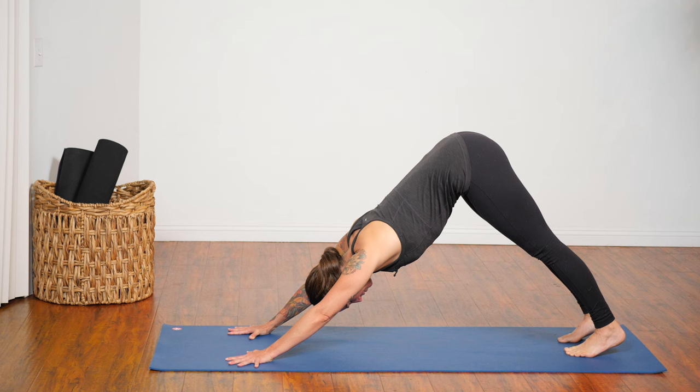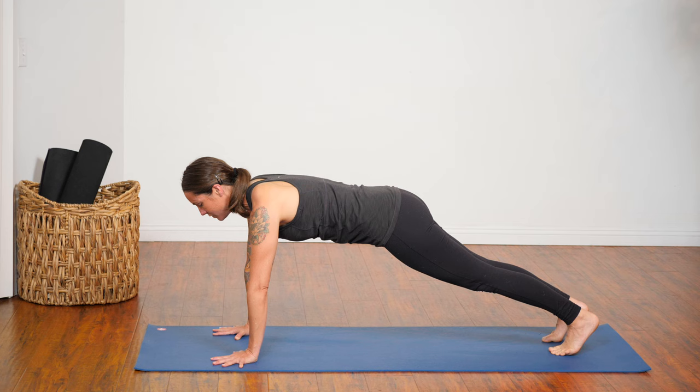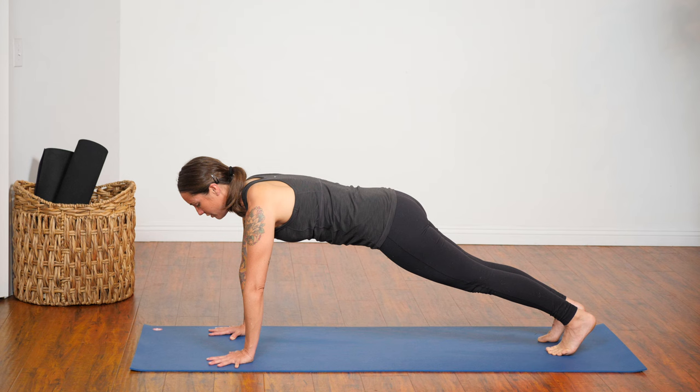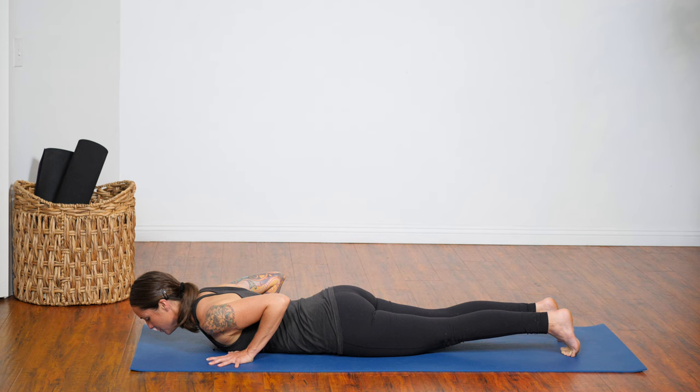With an inhalation, shift your weight forward into your hands a bit more — come into Plank Pose. Take an extra breath here. Resist gravity by pushing the ground away with your hands. And slowly, slowly exhale, lower all the way down to the ground. You can always set your knees down first as needed. Press into all ten of your toenails.